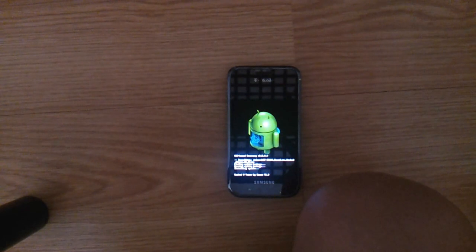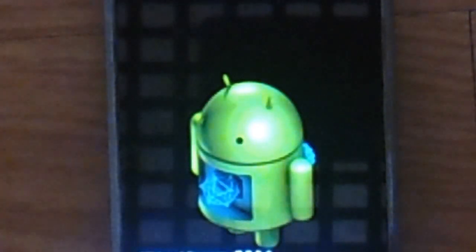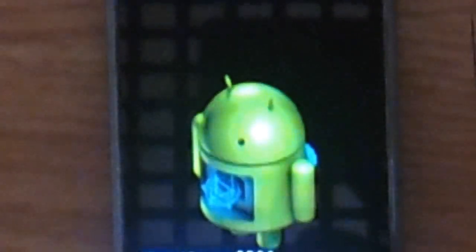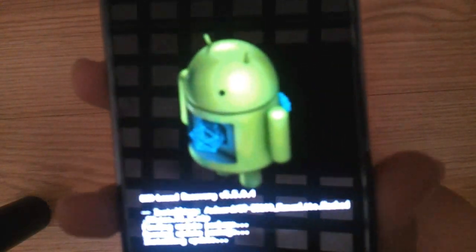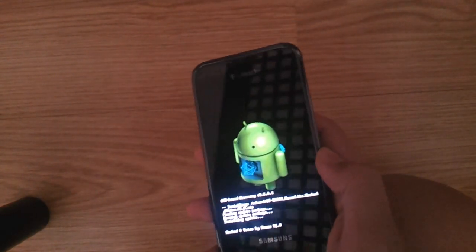Then just wait for it. Look at Andy — his stomach is open. Not good. I'm joking about Andy, look at his stomach, he's dead. Android is dead. If Android dies, I'm gonna eat the Apple.